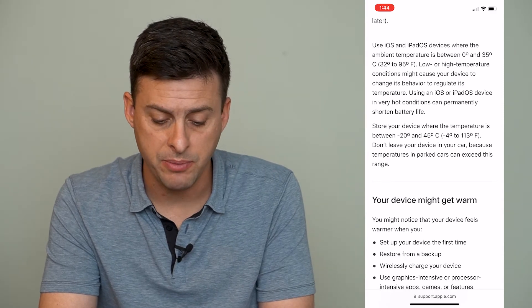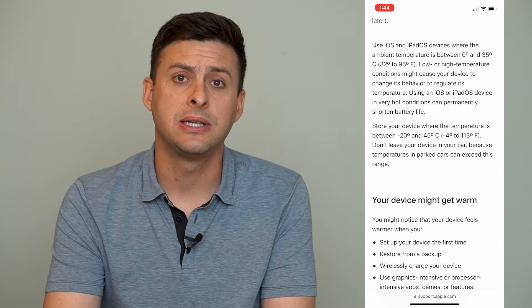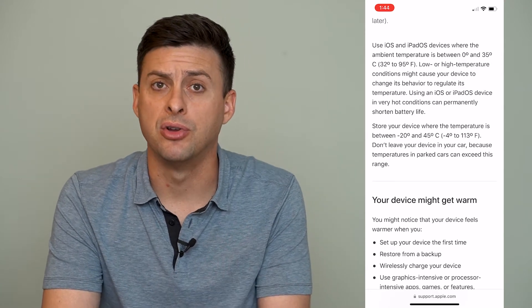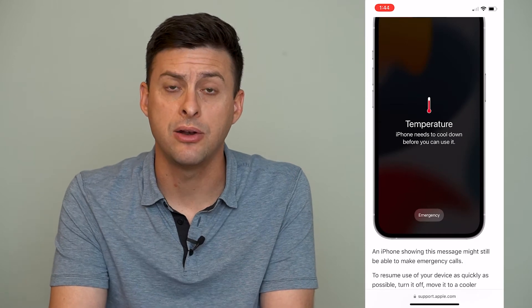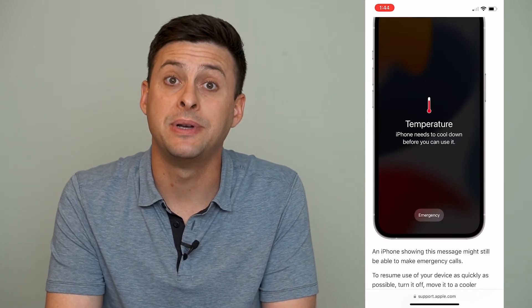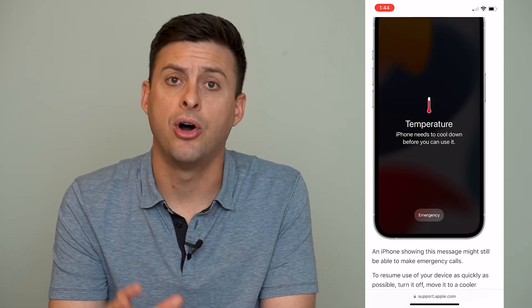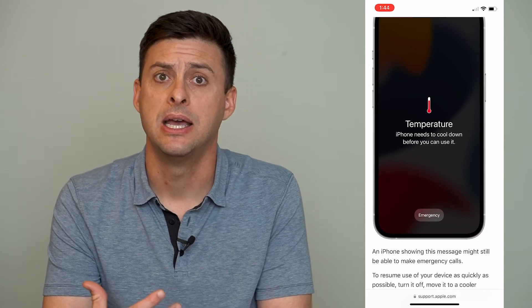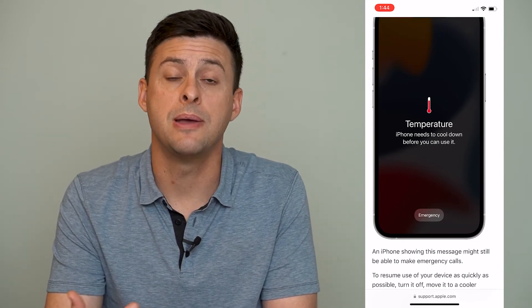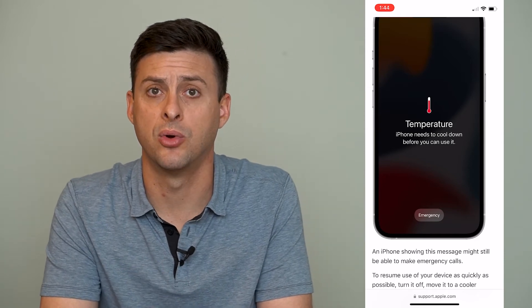The page walks you through why that might happen. Basically, if you've left your phone in your car or outside and it's really cold or really hot during the summer, or potentially if you're playing really intensive graphics on your iPhone — a game that uses a lot of the processor — it might heat up your phone to the point that it's not going to work optimally.